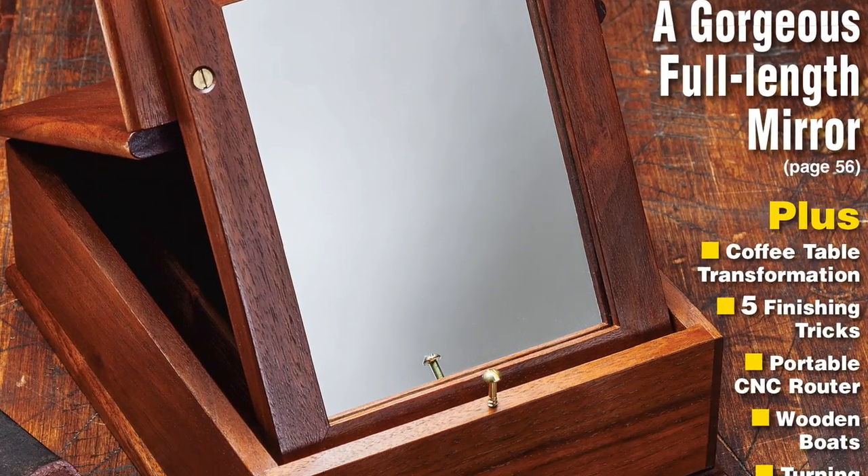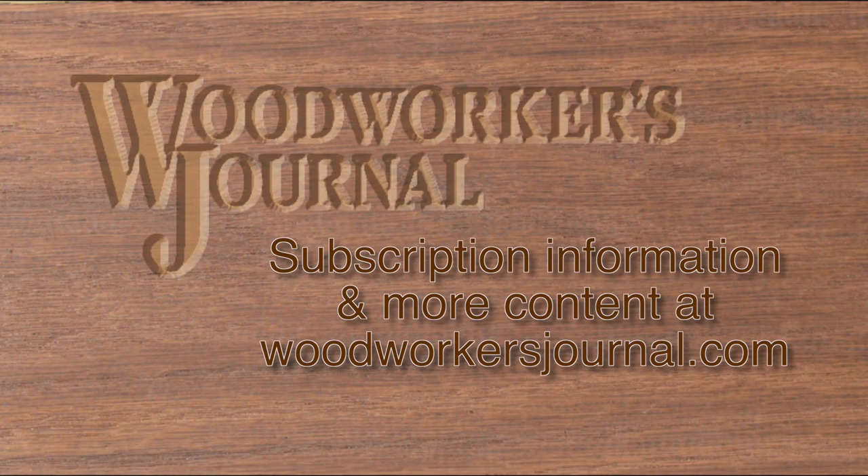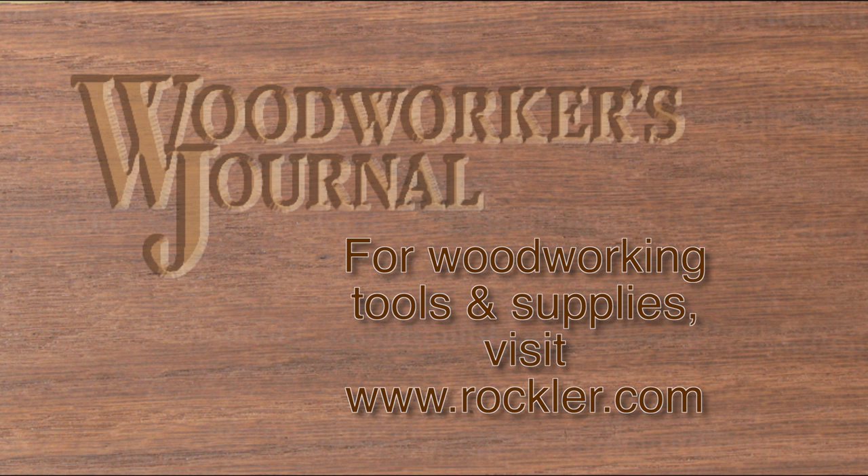If you subscribe, your copy of the magazine will be arriving shortly. Otherwise, visit woodworkersjournal.com to start a subscription or to buy a copy of the June issue alone. And remember, for all your woodworking tool and supply needs, be sure to visit rockler.com.